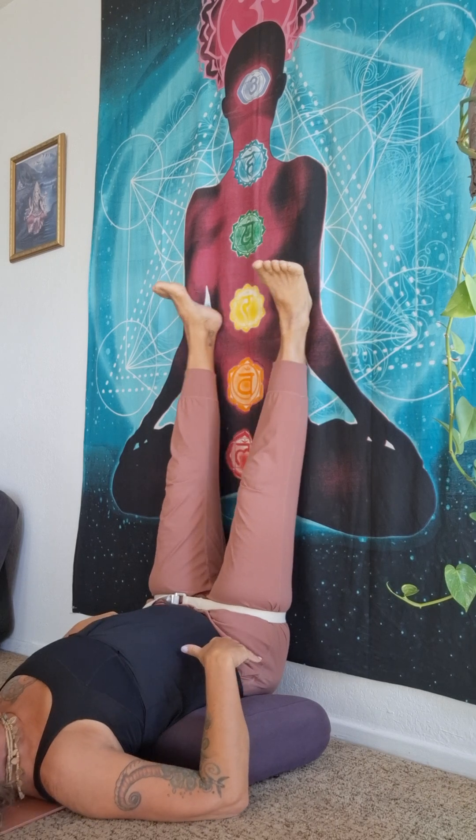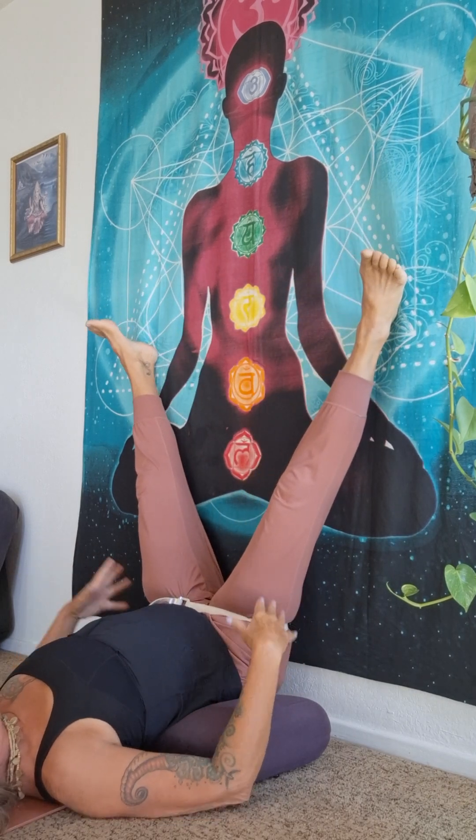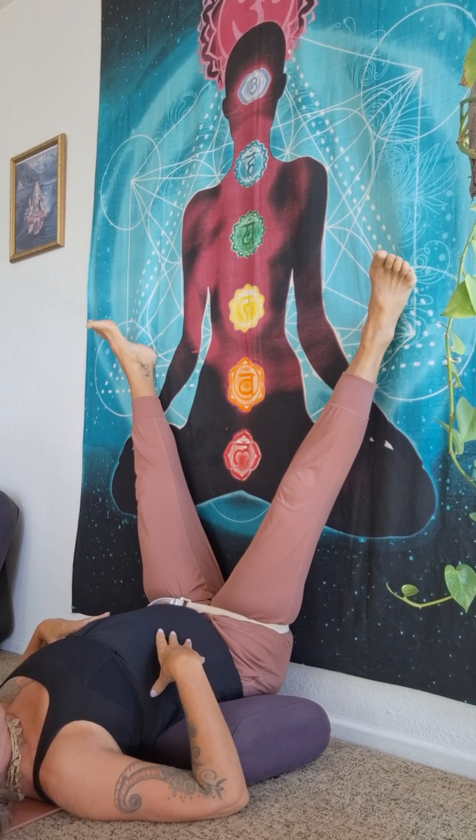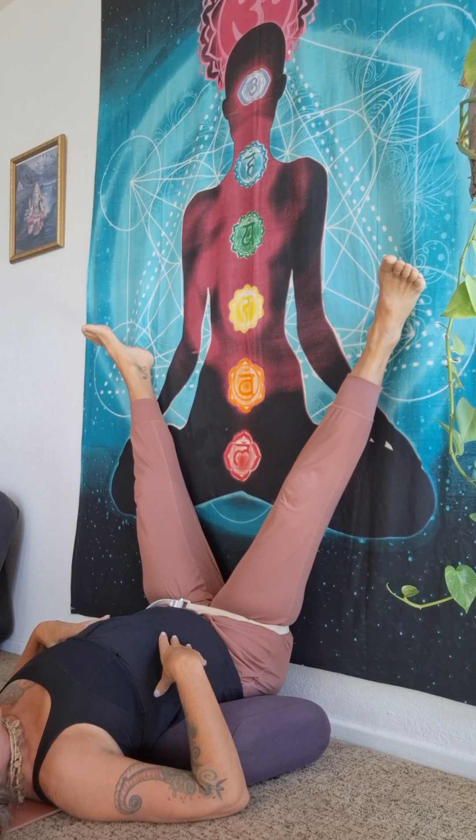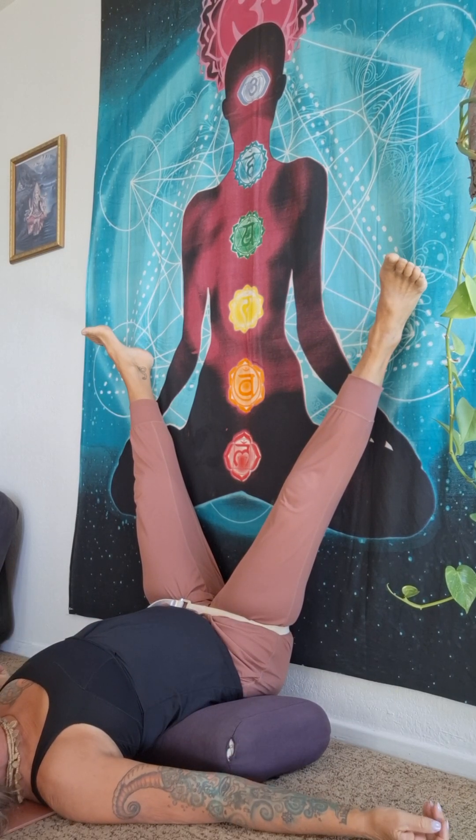That flat position is very nice. This also helps if there are underlying sciatica issues around the low back and lumbar spine. It's a very relaxing place to be.